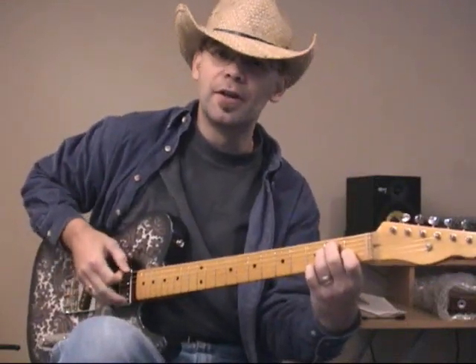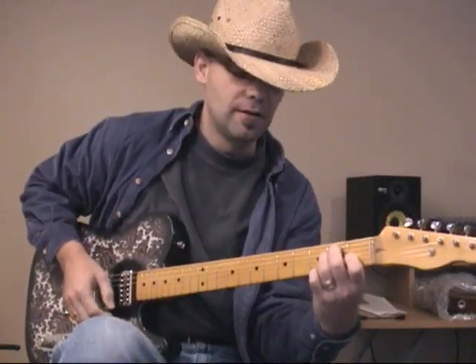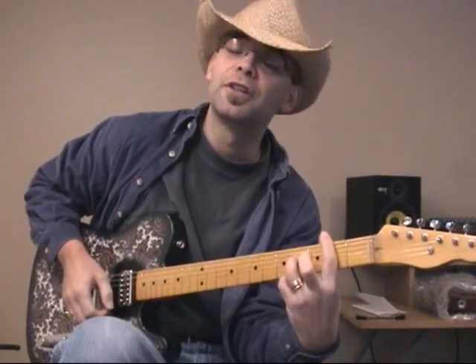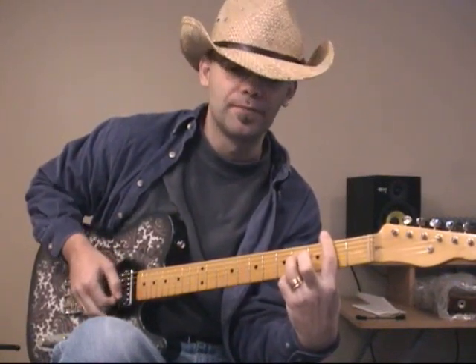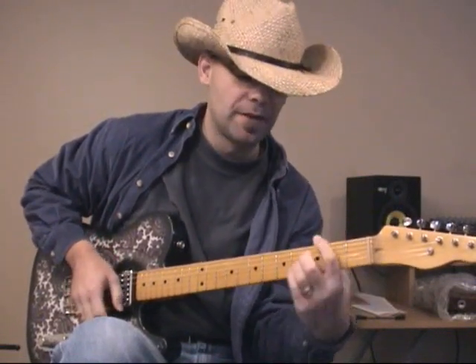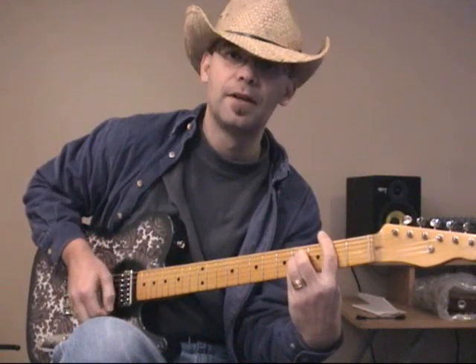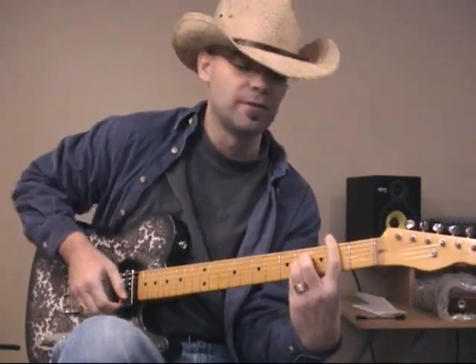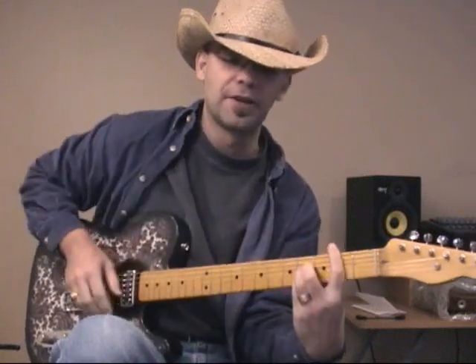It starts with an E chord, then an F-sharp minor — pardon me — then an A chord, and then a B chord. A B chord is the same thing as an A chord, except that you move it up two frets and put a bar finger here at the second fret.